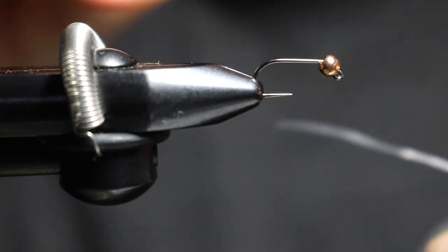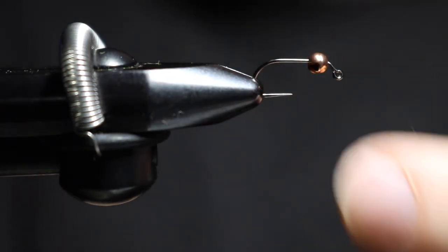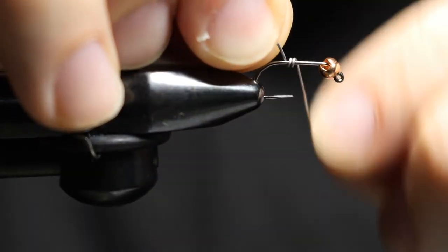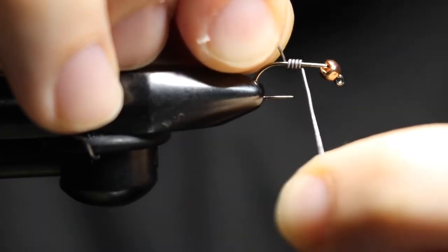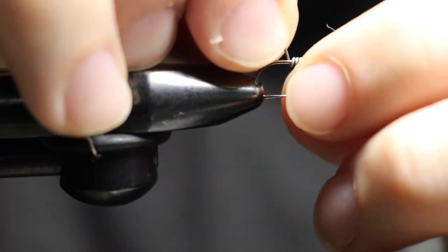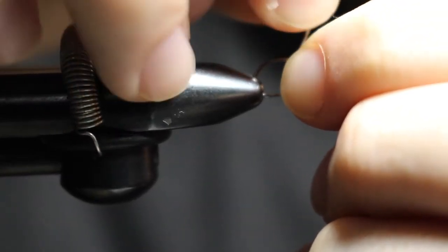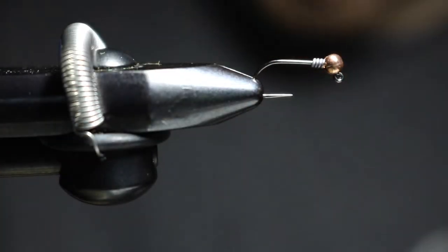The blowtorch is tied on a jig hook. I got a size 12 jig hook in there with a slotted bead for the size 12 jig hook. I'll give it about four wraps just to keep that bead in place.